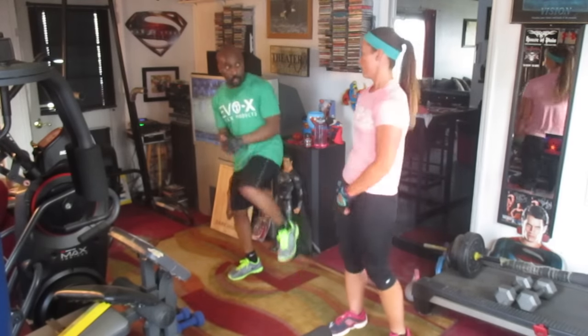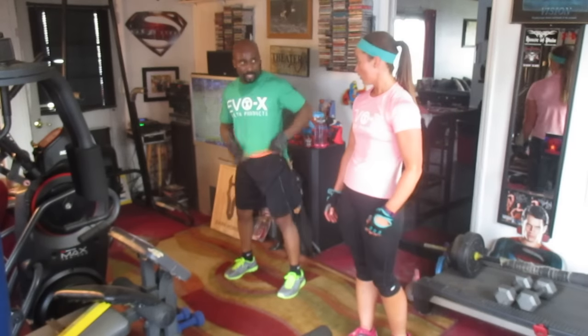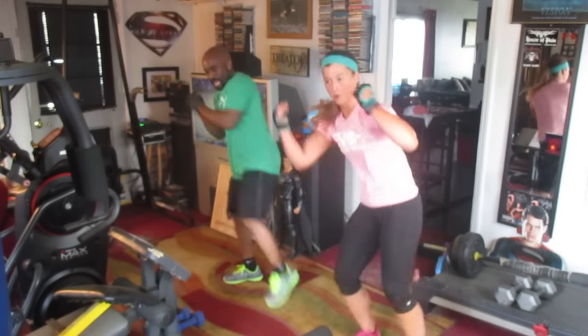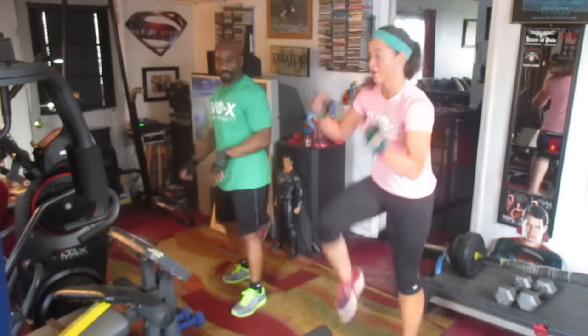Alright, we're going to pump 20, rest, and pump 20. Do the short burst — keep right to the beat at speed, get the double beats on the side. 1, 2, 3, 4, 5, 6, 7, 8, 9, 10, 11, 12, 13, 14, 15, 16, 17, 18, 19, 20. Rest.